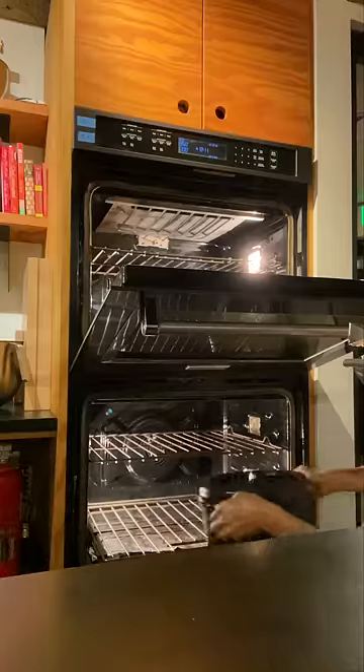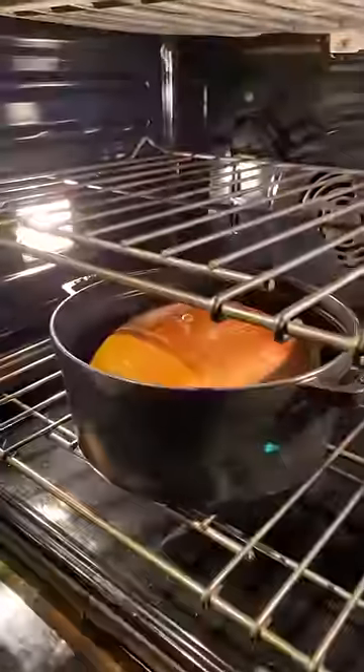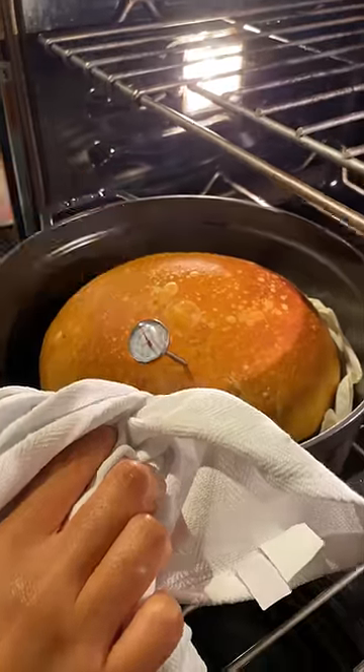The second one is a simple crusty loaf — no milk, eggs, or sugar. This is if you want something heartier and saltier to dip the soups in. The crust wasn't as crunchy as I'd hoped, probably because it had to be covered with foil so it wouldn't burn.